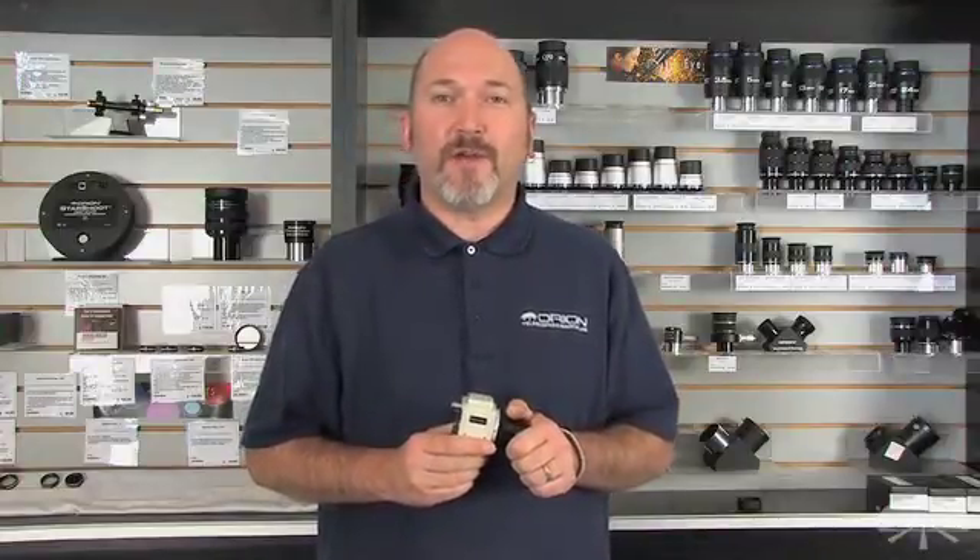Thanks for watching and have fun with your Orion Starshoot Deep Space Video Camera 2.